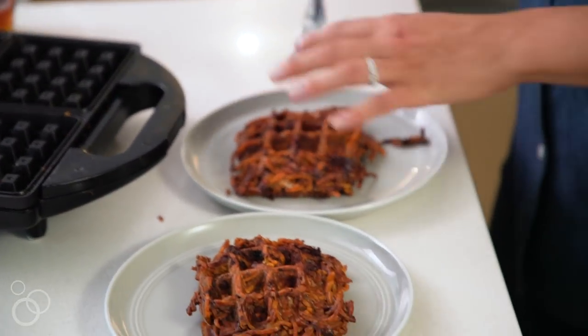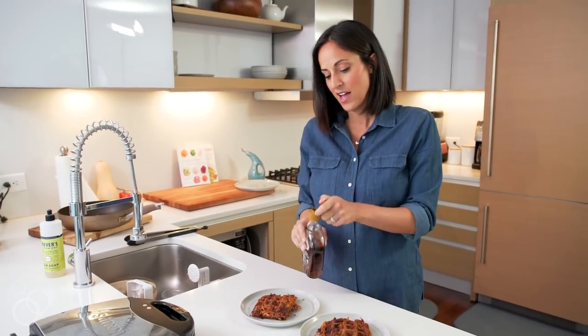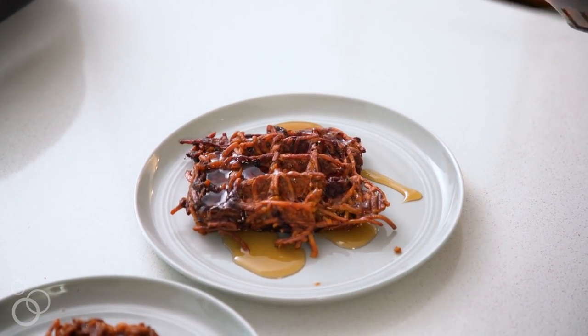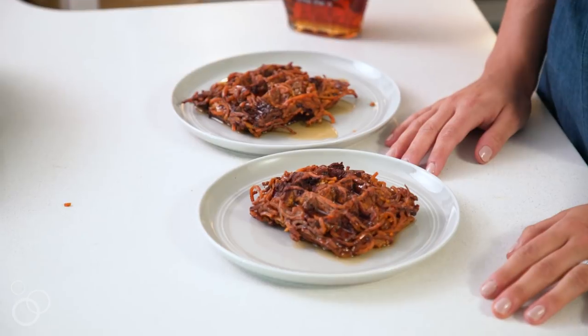Now we have our two waffles and we're ready for the toppings. My favorite part of waffles of course is a good healthy drizzle of maple syrup. There you have it — my spiralized sweet potato chocolate waffles. I love using the spiralizer to make waffles, and sweet potatoes are the perfect sweet noodle to use as a waffle.